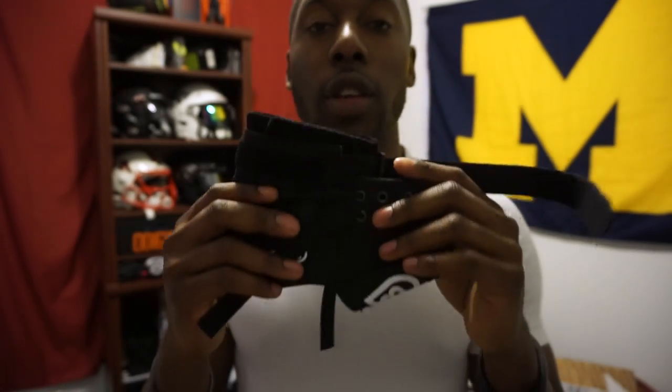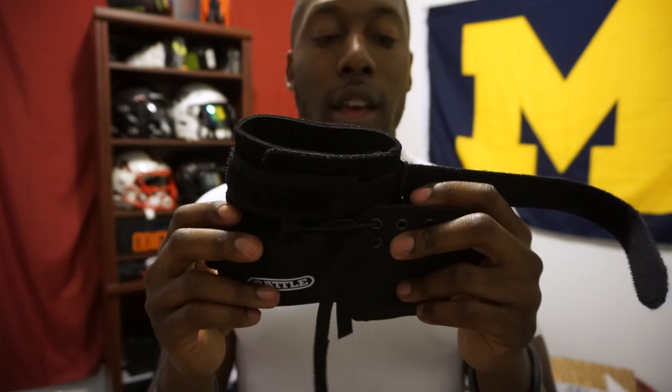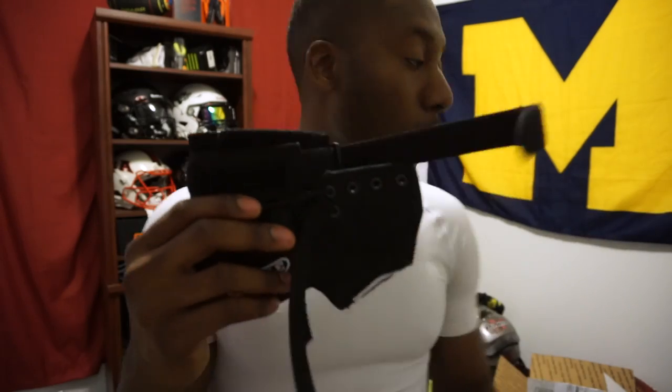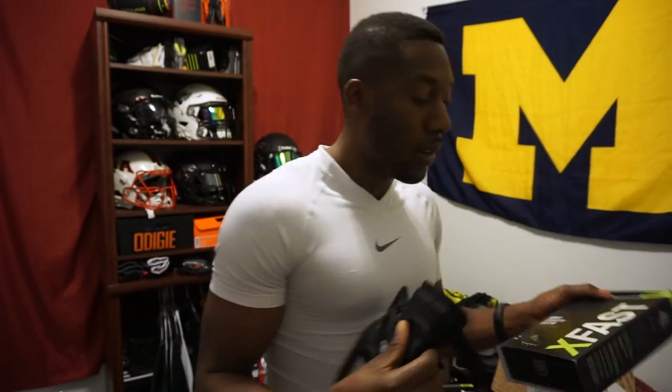I will review this in a couple of weeks. I'm going to start using it in practice and then give you guys a detailed breakdown review. So if you liked my unboxing and are looking forward to the review of the Battle XFast system, remember to give me a thumbs up, share, subscribe, and I'll see you guys next time.